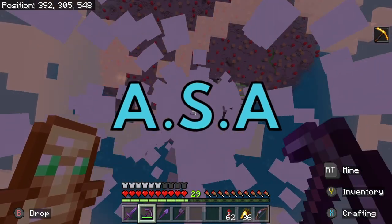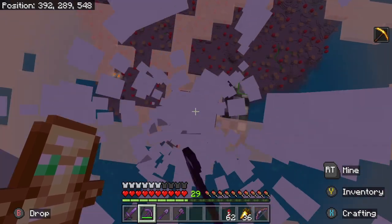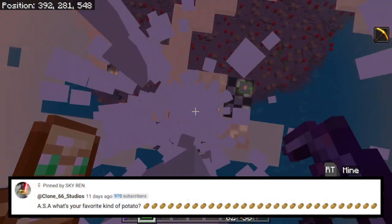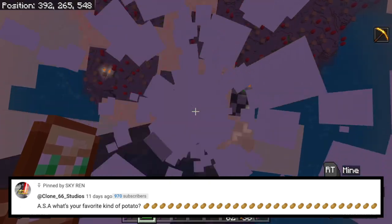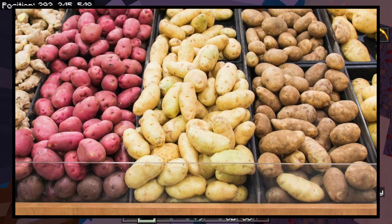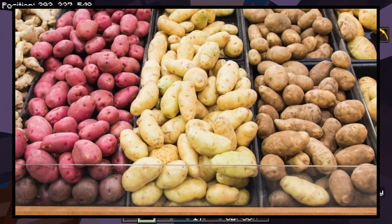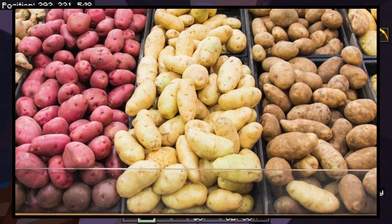Hello everyone and welcome to episode 103 of ASA. I got six questions today so let's get started with Clone66Studios and he says, ASA, what is your favorite kind of potato? I don't discriminate against potatoes. All potatoes are fantastic, all potatoes are beautiful, and of course all potatoes are cool, so I don't have a favorite because I love them all.